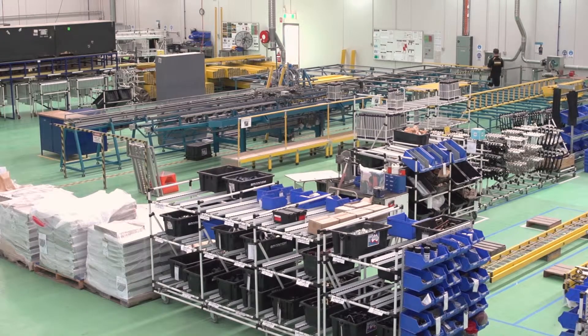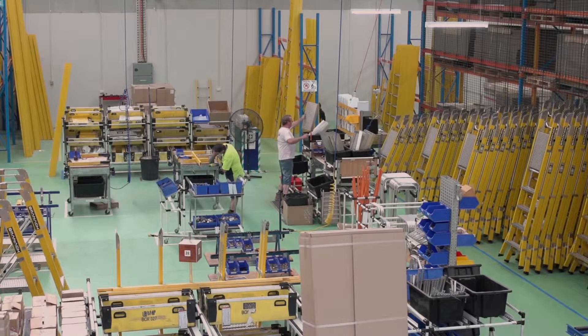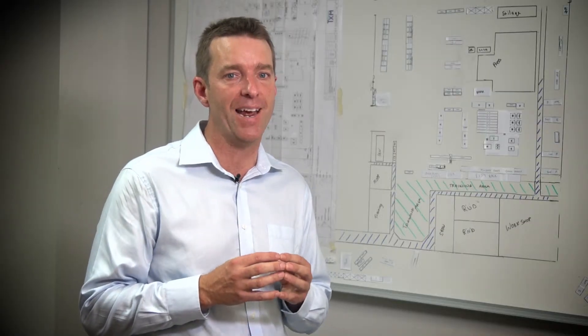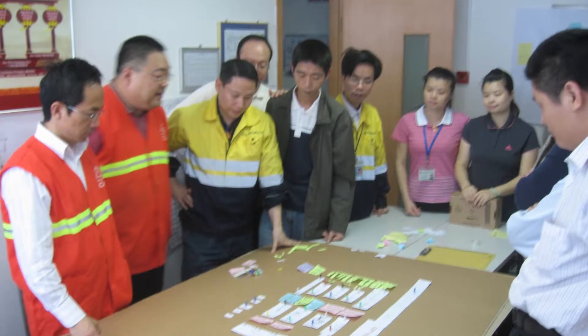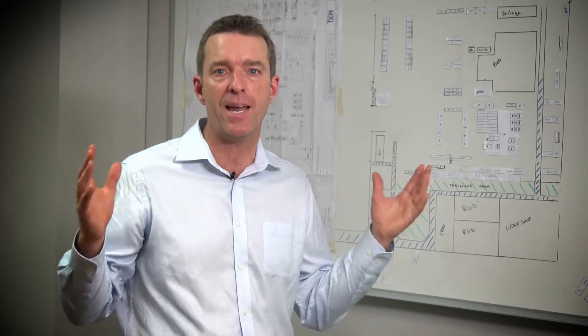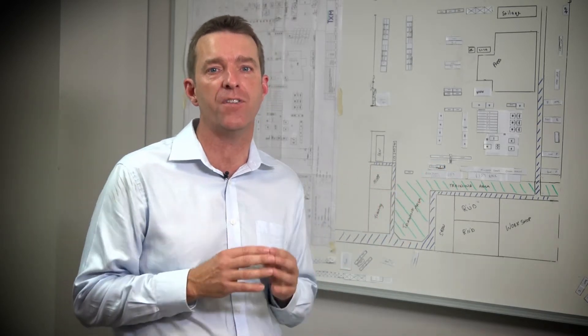Lean Plant Layout needs a structured process. The challenge is to achieve a new standard and a new culture when laying out a plant. At TXM we facilitate the Lean Plant Layout development process. This is a proven method based on over 50 plant layouts all around the Asia-Pacific region.